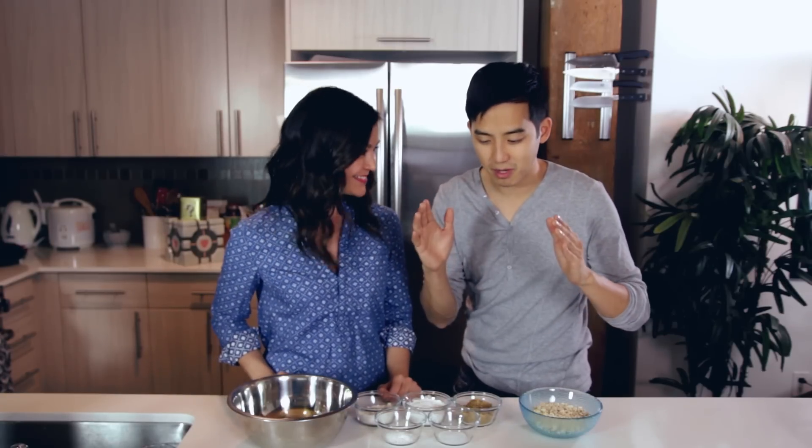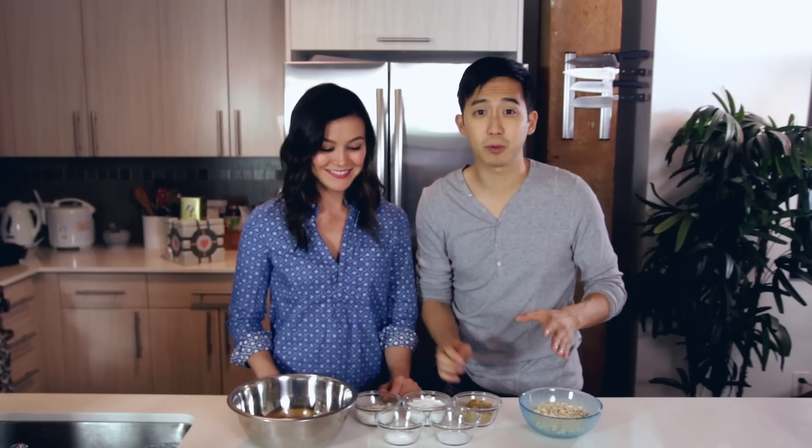A classic. Absolutely. There's a scene where Rick Moranis' character almost eats a shrunken kid who's fallen into a bowl of Cheerios. So today we're going to make the biggest oversized Cheerios that we can with an extremely simple recipe, just like the real thing. So let's get cooking.